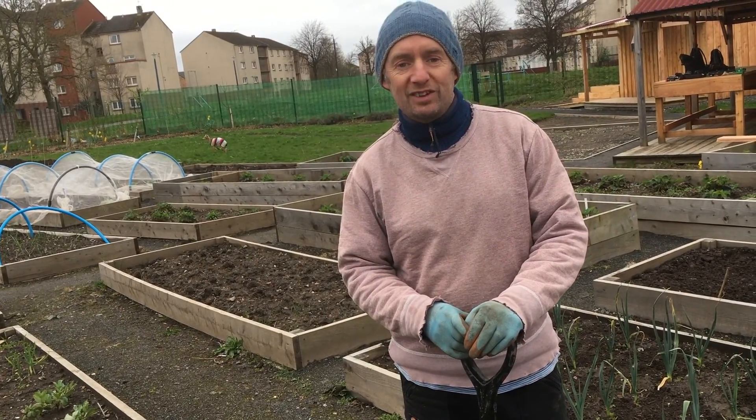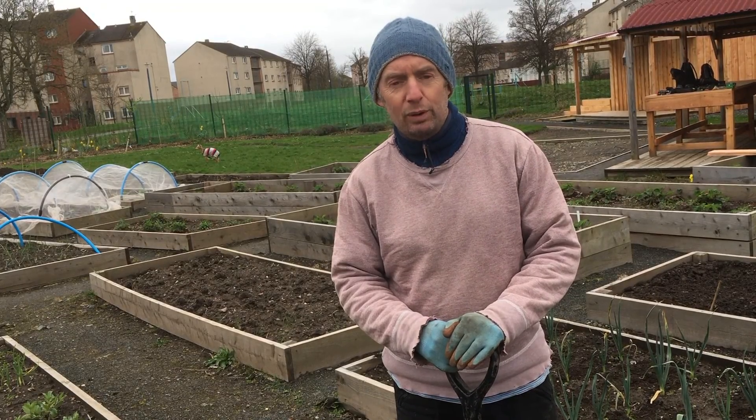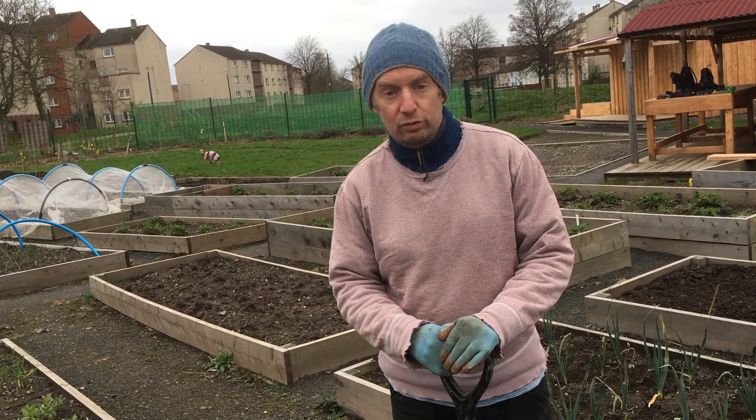Hi, Steve here from Edible Estates. Just started to work on the plot here, ready for the new growing season.